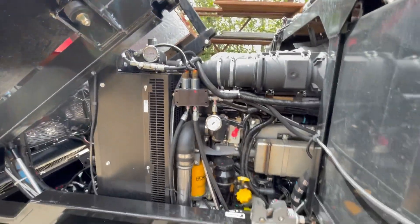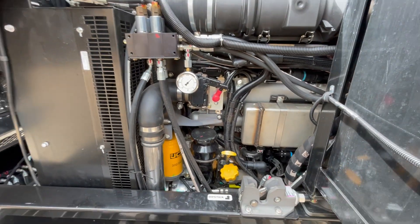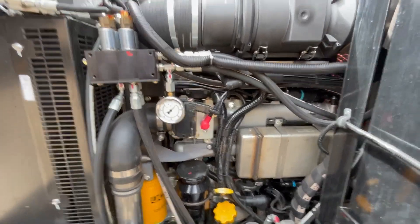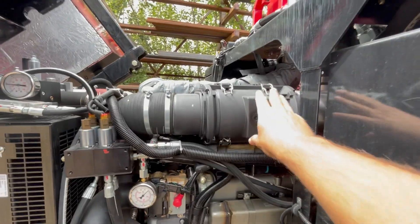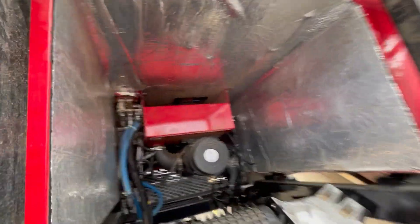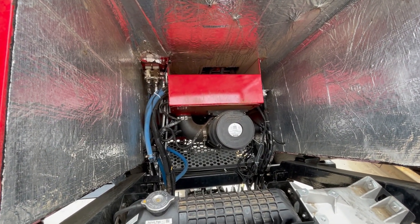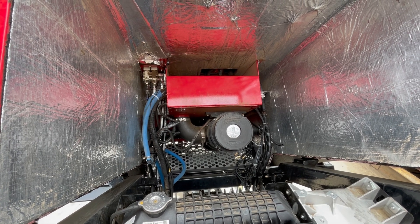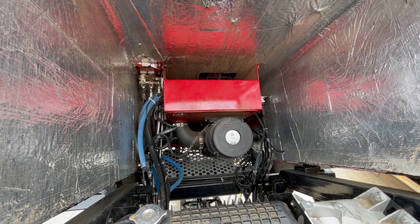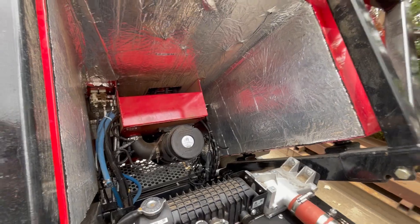Inside the cab here on this side of the engine you get easy access to the dipstick, the filler, the engine oil filter, the PCB filter, and the air cleaner — the air cleaner can be removed right here. Looking up into the tunnel, the machine is equipped with a pressurized MERV 16 pre-filter. You can remove that cartridge and replace it when required if it gets plugged up with dust. It does a really good job of keeping dust out of the cab.